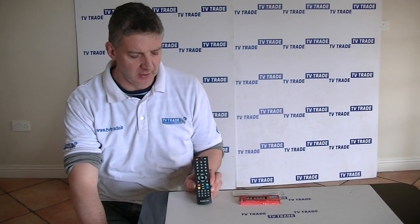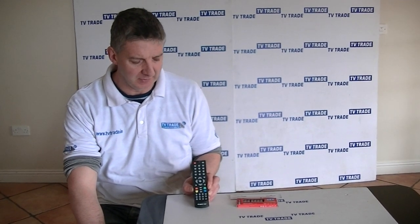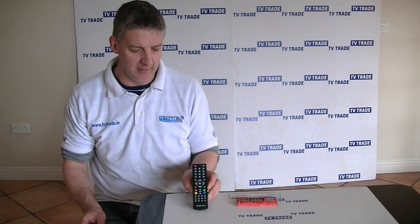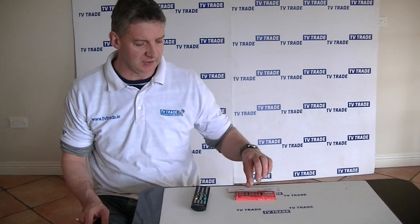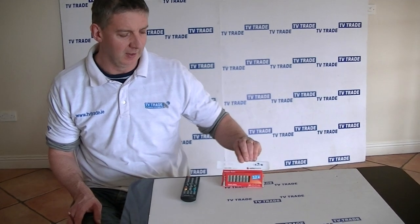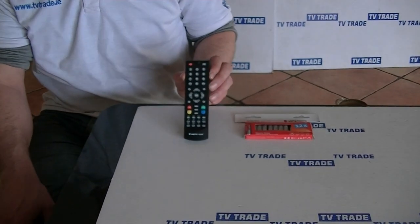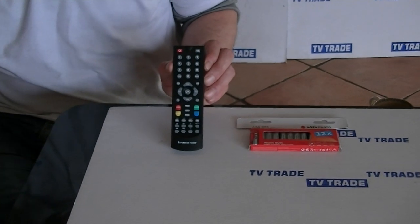I have in my hand here a remote control for the Vortex Star 3300 and a high definition digital threshold receiver. Listed alongside it in the associated product section are these triple-A batteries which we use with it. That's an overview of the Vortex Star 3300 remote control.